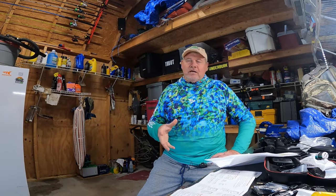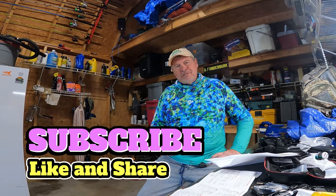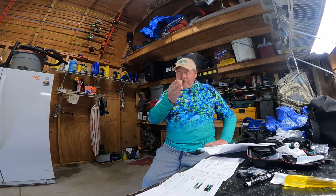So guys, I hope this helps you a lot to make a decision on what you want. Do your research, get that motorized pole, and get out there and catch a bunch of fish. Until the next episode, God bless all of you and have a great week.